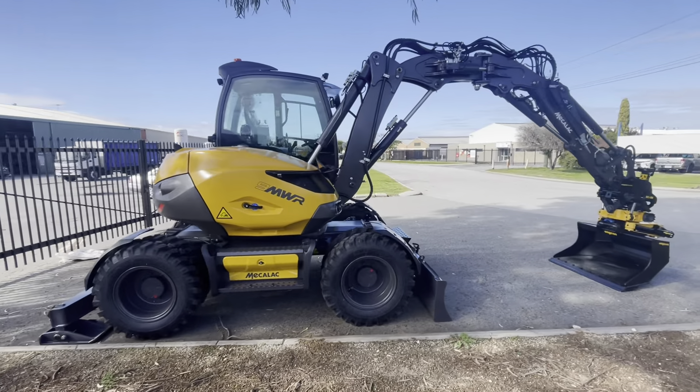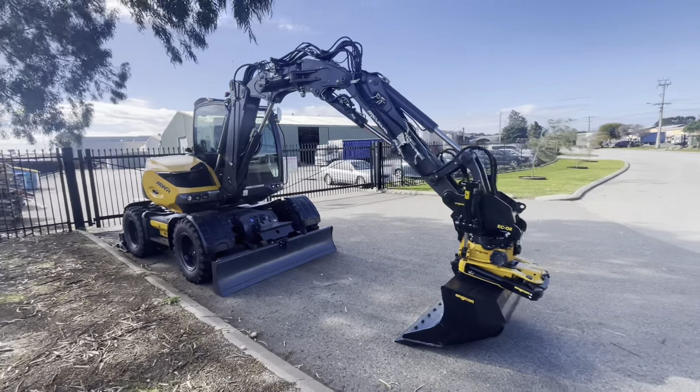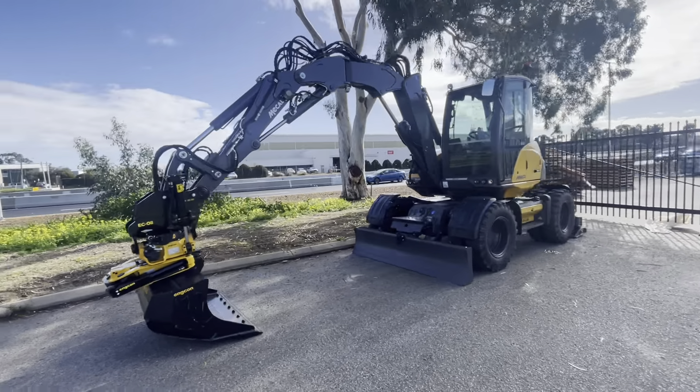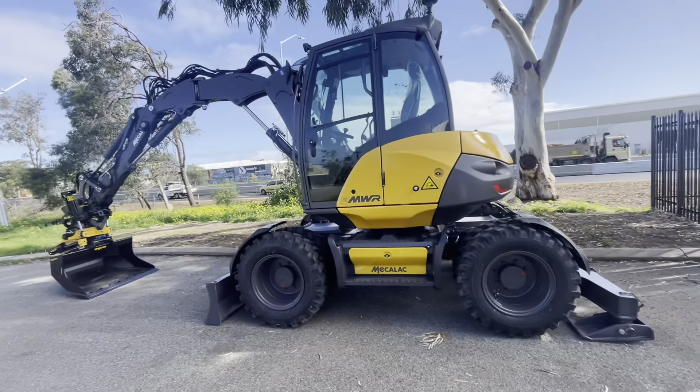Hi Roger, your new 9MWR. Just give you a quick walk around and instructions on the controls and whatnot. So we'll start around the back here.